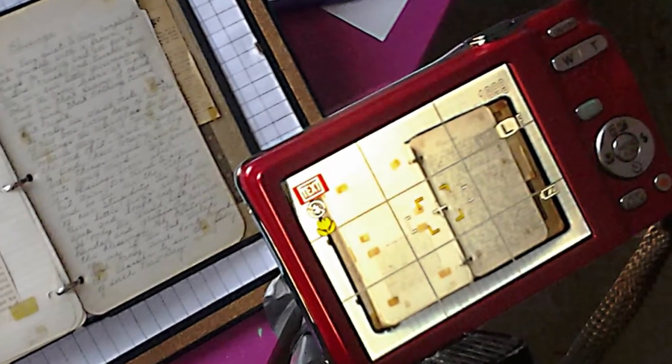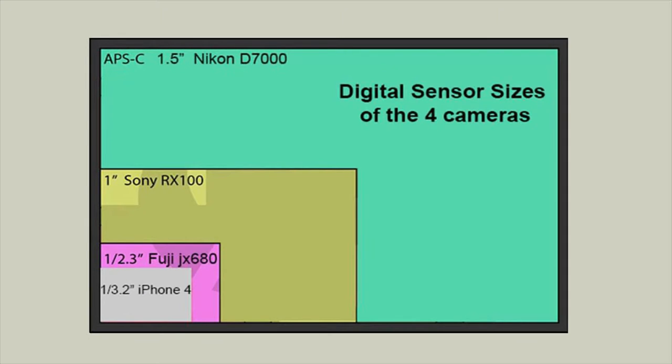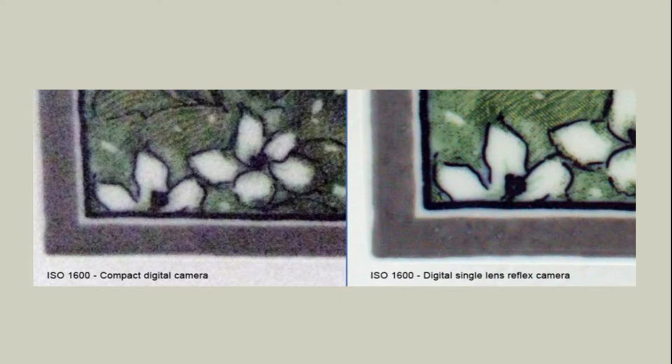An image sensor size is important in determining the resolution, even more than the megapixels. Most smartphones use a tiny image sensor, while a bigger camera has a bigger sensor — the bigger the sensor size, the better the image will be. Digital noise is a visual distortion that looks like grain on the image. The film speed, usually called ISO, together with the shutter speed, will determine how clean the image is. Using ISO 100 will result in a much crisper image than ISO 400.